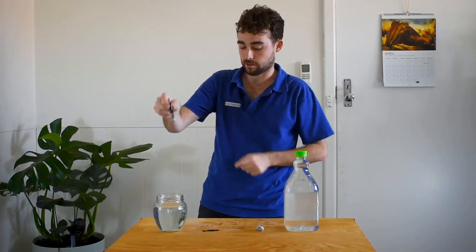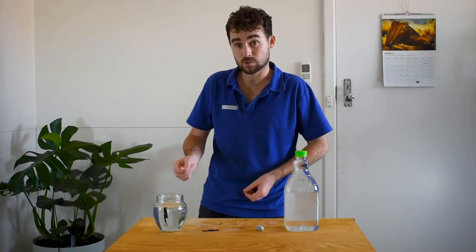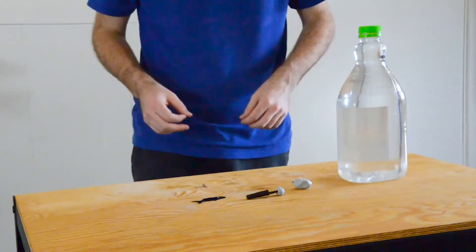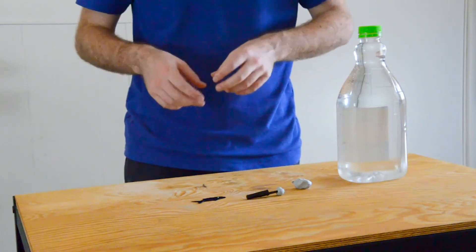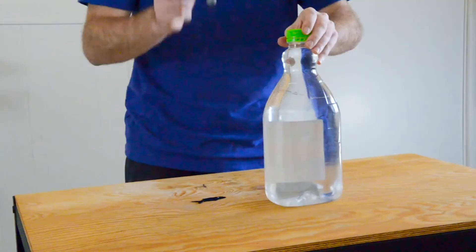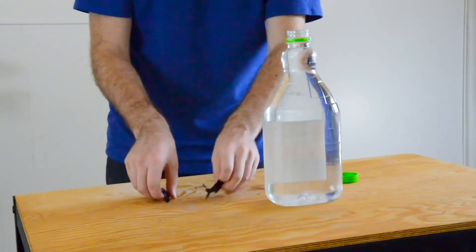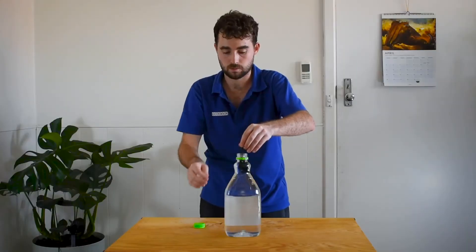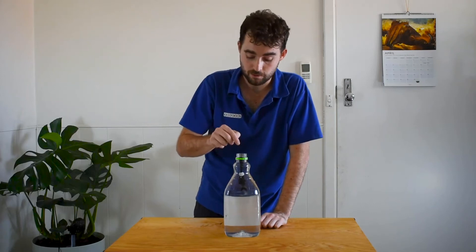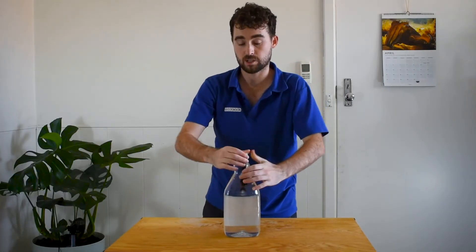Once you've added your weight to the pen lid swim bladder, pop it in water, like so. We want it to float. It floats because the air in the swim bladder is counteracting the density and weight of the blue tack. Now we want to make sure it's floating for this next experiment. If it isn't floating, you might need to take off a little bit of blue tack from your pen lid. Once you have it floating, you are ready to add the pen lid to our water bottle. Drop it in nice and slowly so that the air doesn't escape from our pen lid or swim bladder. Once you've done that, you can tighten the lid — make sure it's nice and tight because we don't want any water to come out.